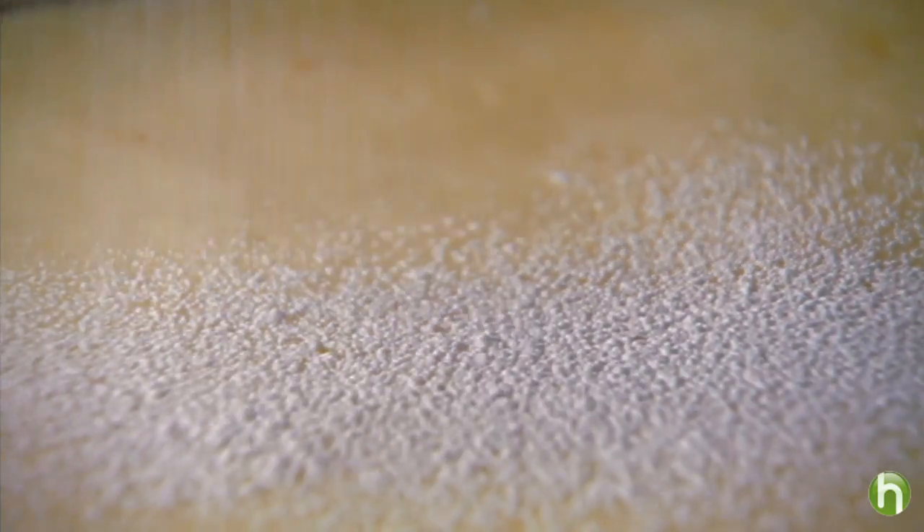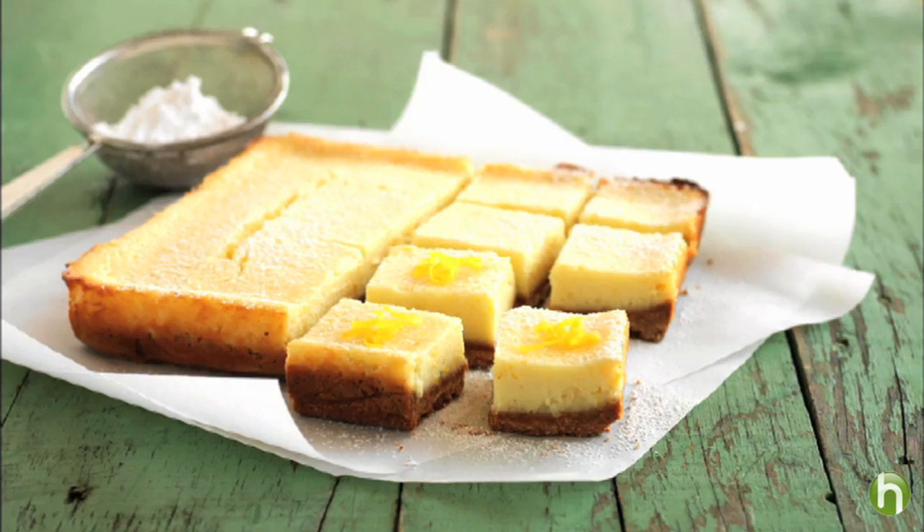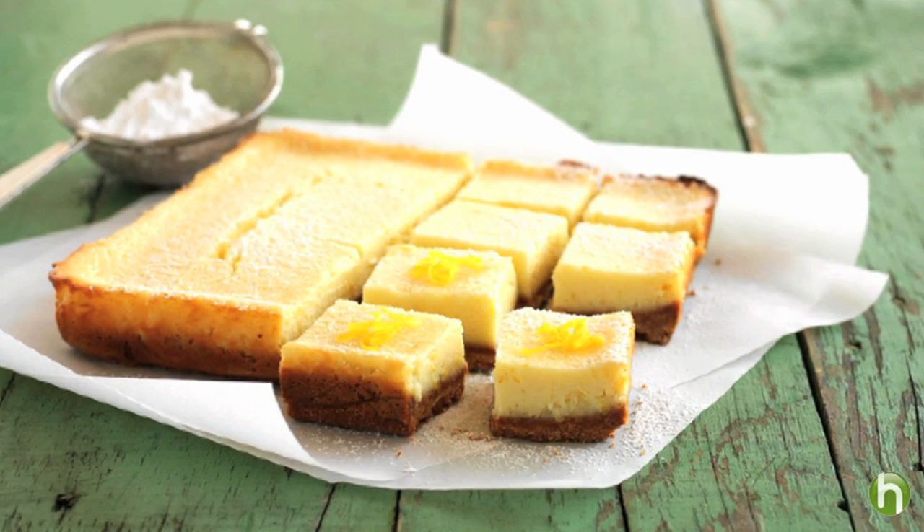For a final touch, sprinkle with icing sugar or powdered sugar. Then cut into squares. Delicious lemon taste made with ease. Enjoy!